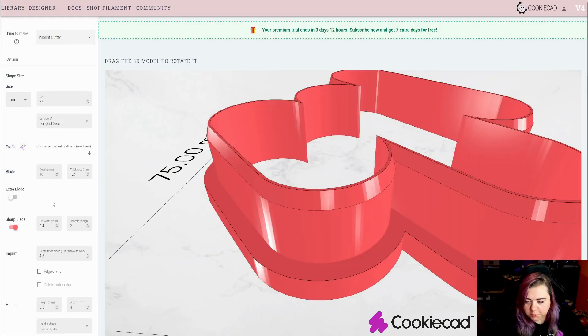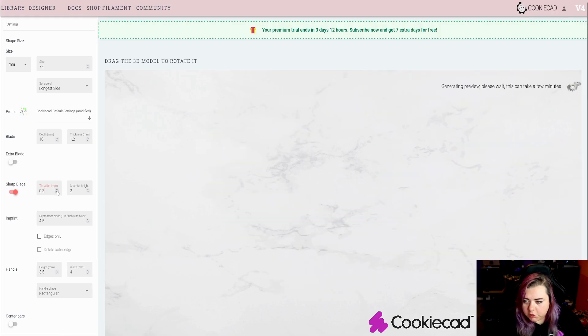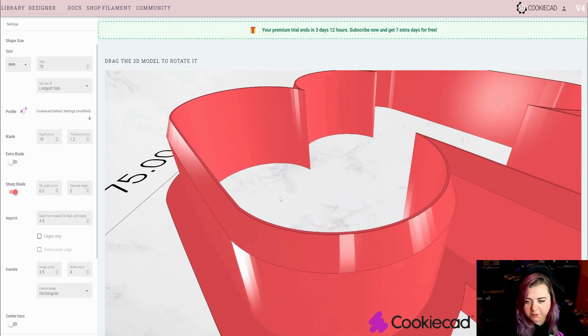We're going to go ahead and disable the extra blade for this project and proceed with the sharp blade. A typical width for the sharp blade should be 0.4. You can go a little bit thinner, but I wouldn't recommend anything lower than 0.2, as your sharp blade may be a little too thin.